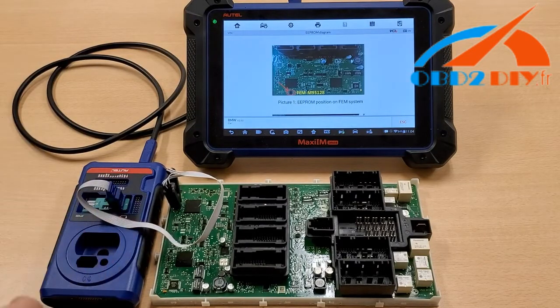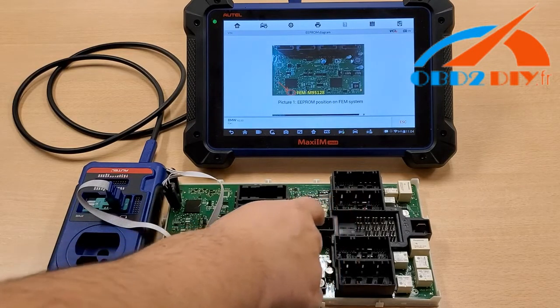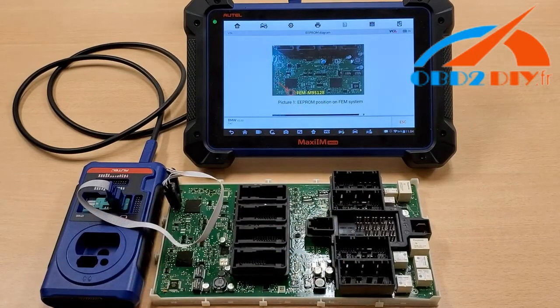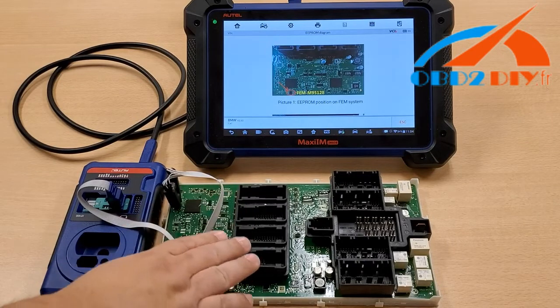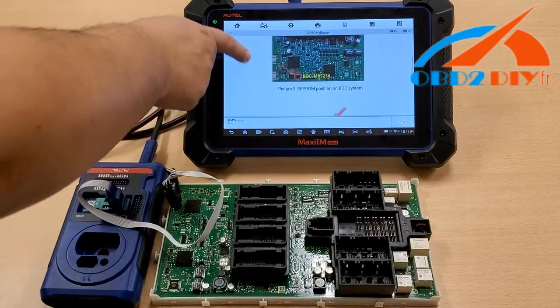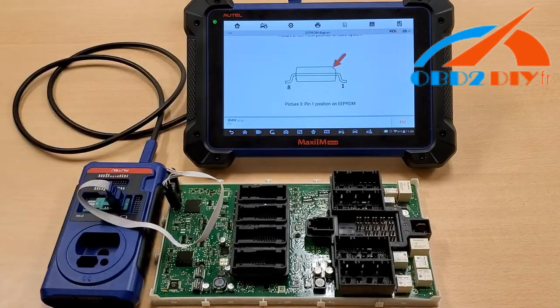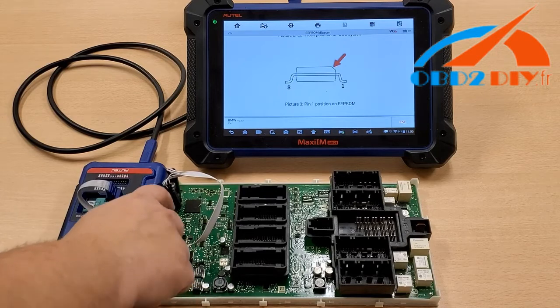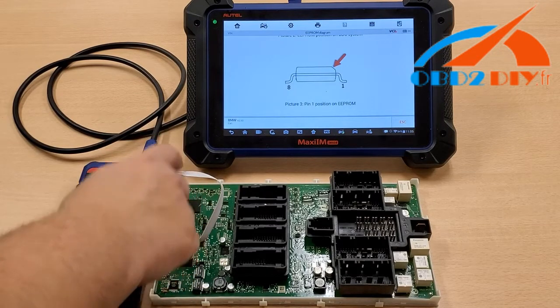We provided you a diagram on this particular FEM module. Just make sure that you remove all the fuses that come with it, as well as the cover for the top — you don't want to break any clips. On this board right here, we have the M95128; yours may be a little bit different, so please keep that in mind. If you go a little bit further down, this is the diagram that you can use for the chip. Please note, do not put the APA103 close to the board — there's no need for it. Just make sure it's resting on the pins on top of the chip.